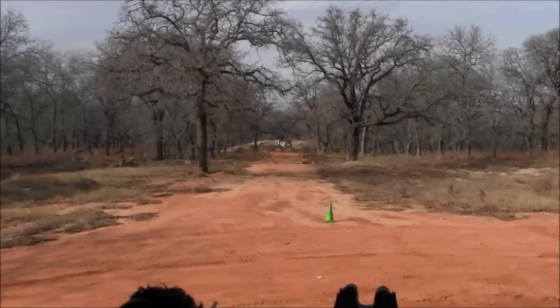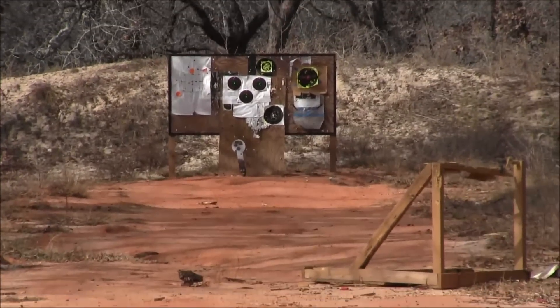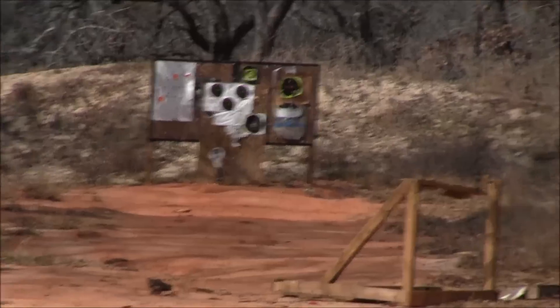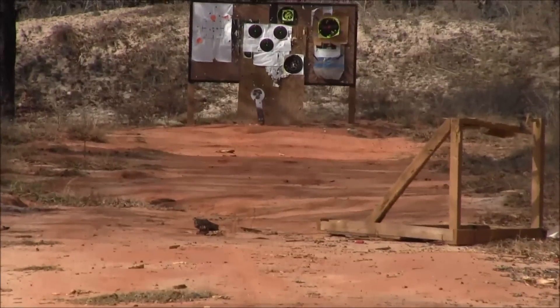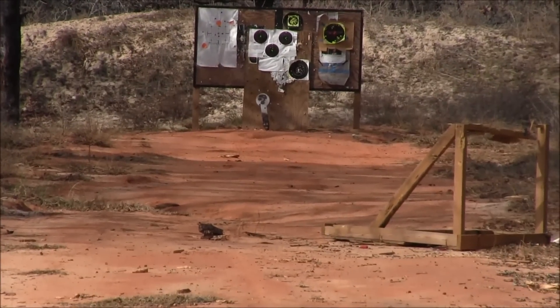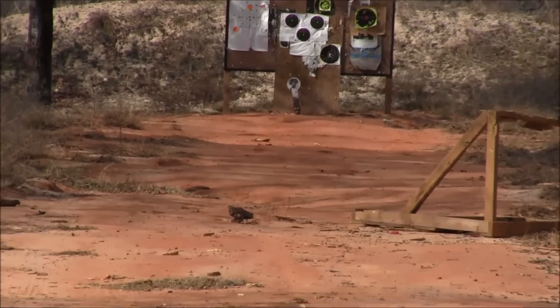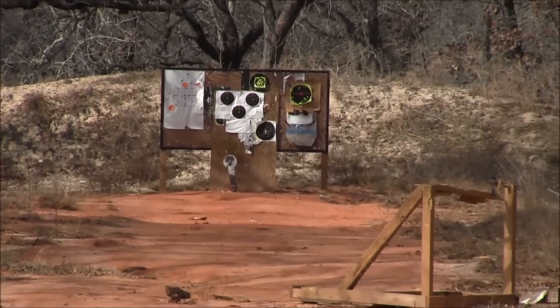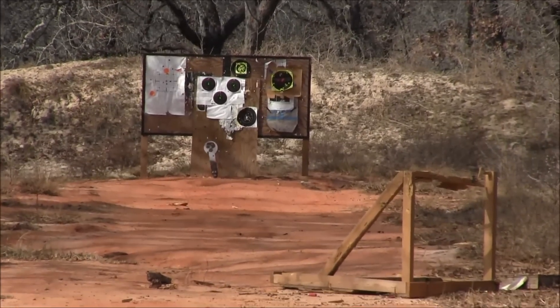Whack! Zoom in — I saw it bouncing, it's still bouncing. Put another one on that one. You get it? Make it bounce once more. I think you're doing what you need to do, buddy.